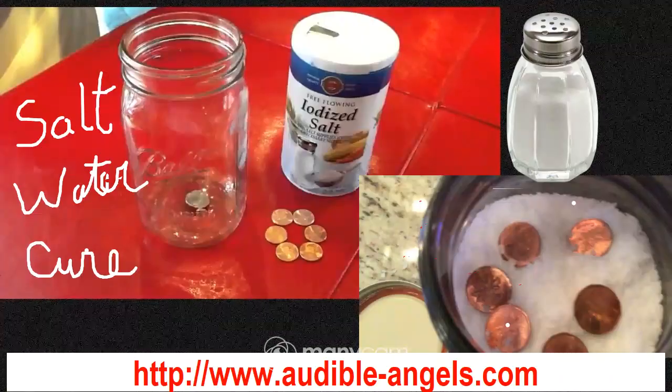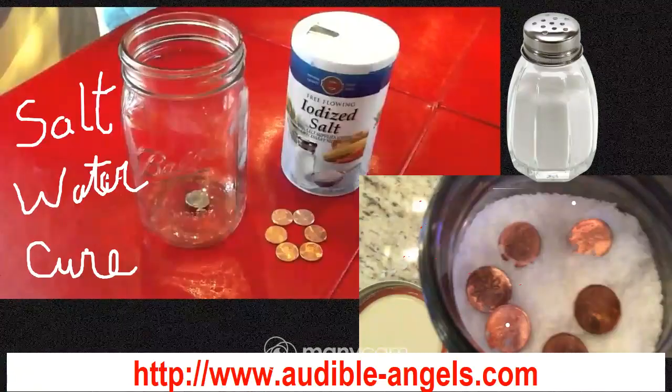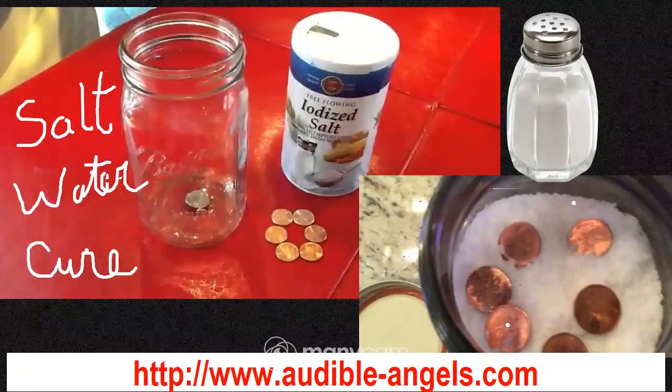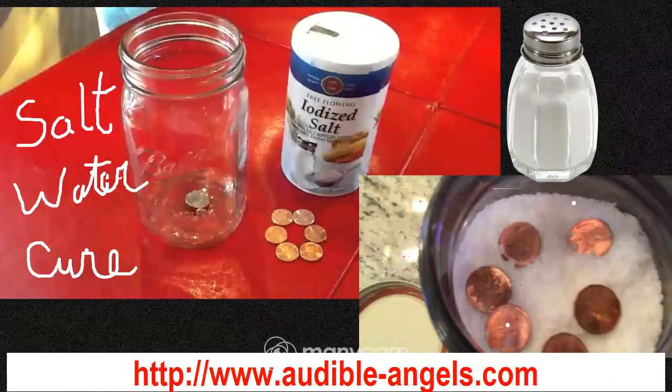Underneath your container, put something there so if the salt does spill over while it's drawing in the negative energy, it won't ruin the surface underneath. That may be your floor, a shelf, a table, or a dresser — we don't want to ruin that at all.